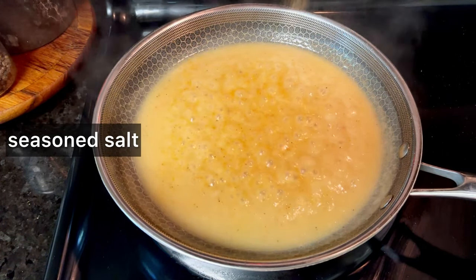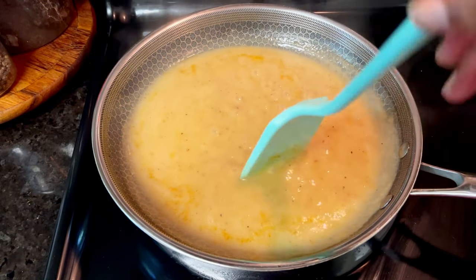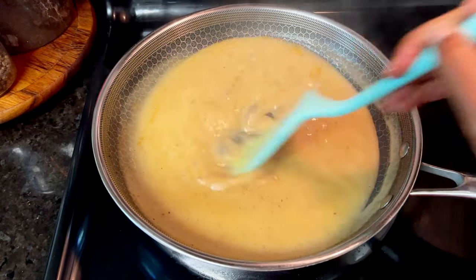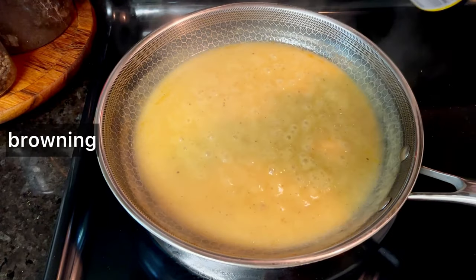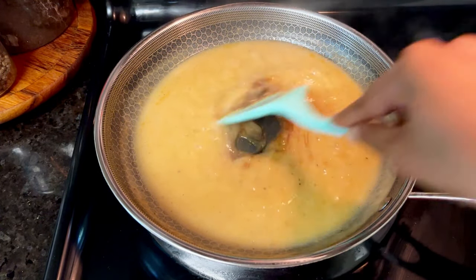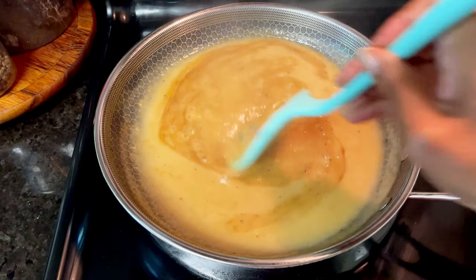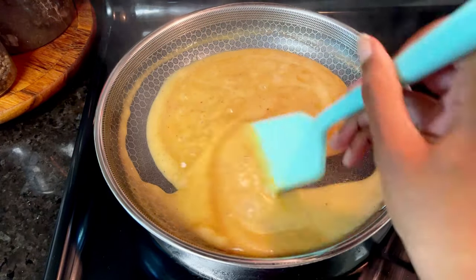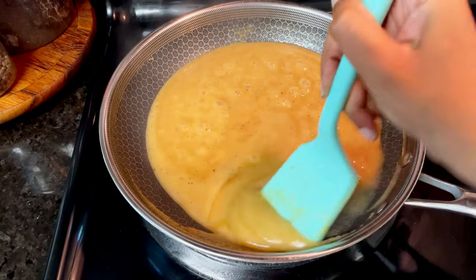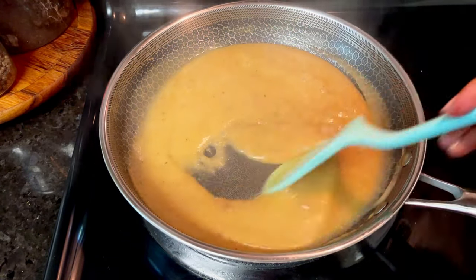Your ratio as far as fat to flour to liquid has a lot to do with the consistency of your gravy. Generally I do two tablespoons of flour, two tablespoons of fat, and about a cup and a quarter of liquid — that makes about two cups of gravy. If you like it thinner, you'll add more liquid. If you like it thicker, you'll add less. And you just double it if you want to make twice as much gravy and keep increasing it.